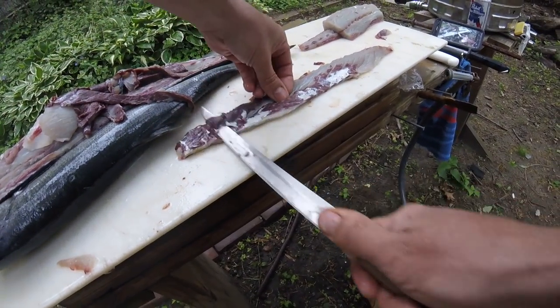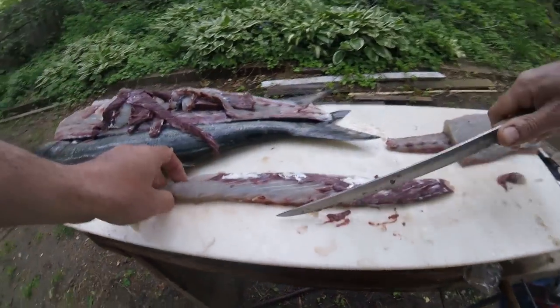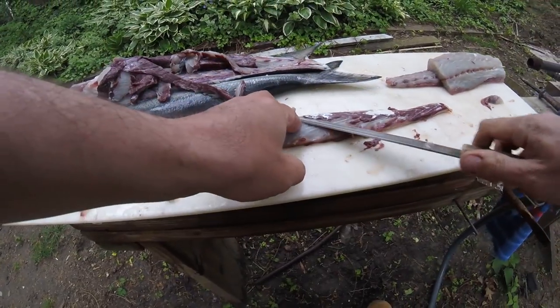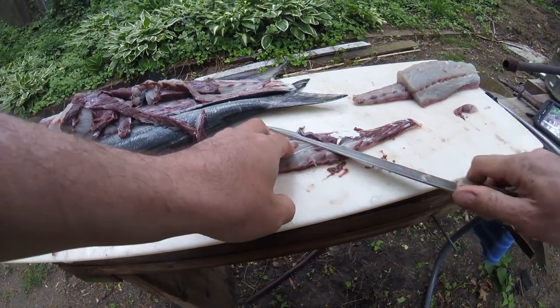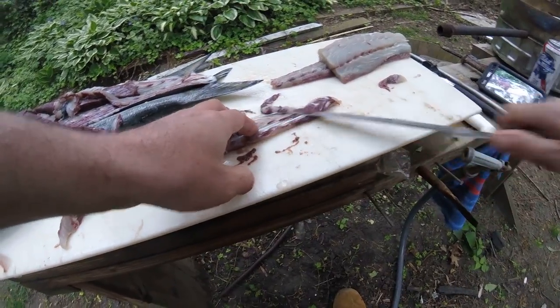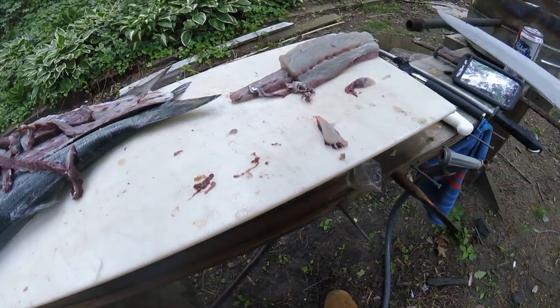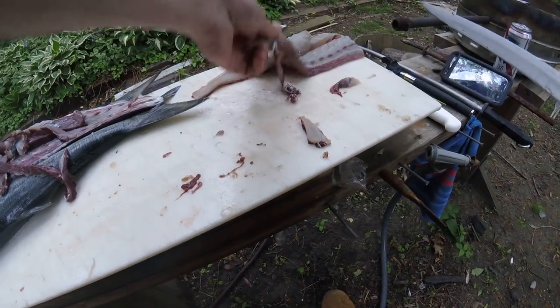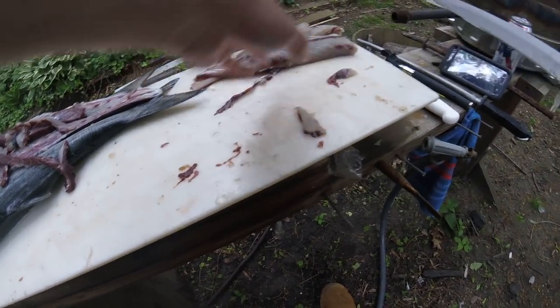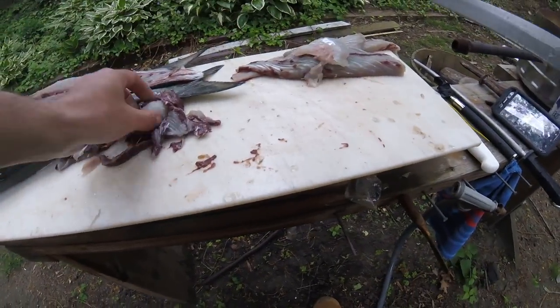I'm just going to go ahead and clean this one large bluefish up, and then when I start cutting the other two smaller fish I'll turn the camera back on. So that's one whole side — didn't take me that long — and that's free of dark meat. Oh yeah, there's my cheeks — I got the cheeks.